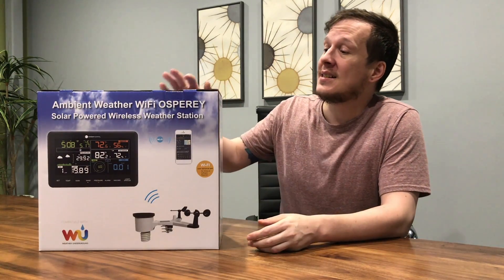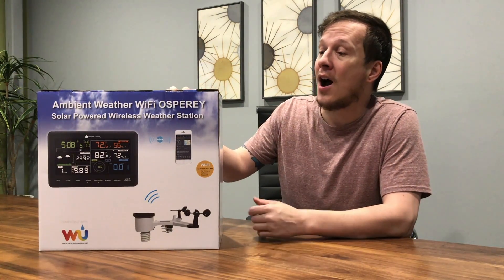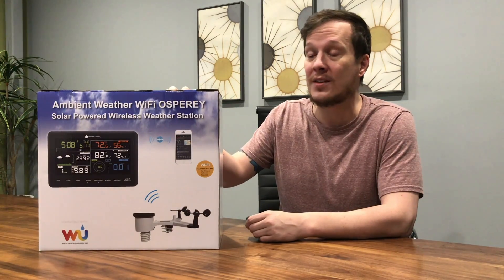Hi everyone. Ed Oswald here with weatherstationadvisor.com. Today we're going to be reviewing the latest station from Ambient Weather. This is the WS2902 Osprey solar powered wireless weather station. It is one of the best selling stations on Amazon right now and we're going to find out why in this review.